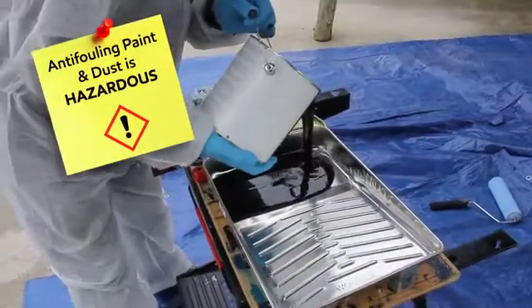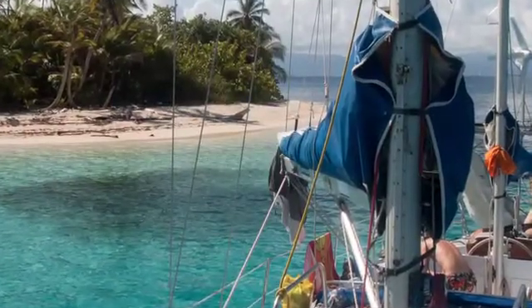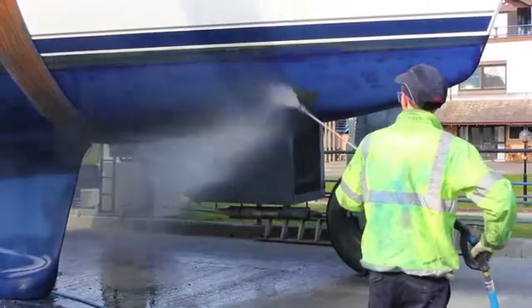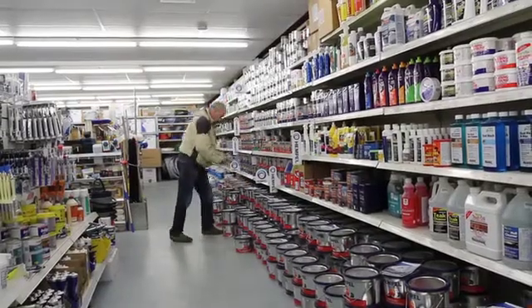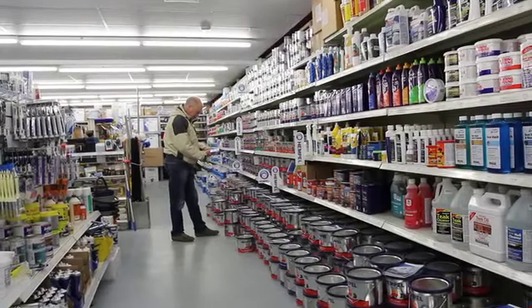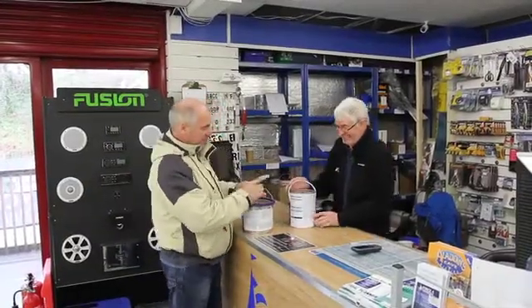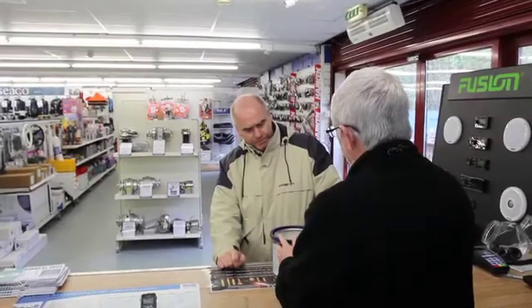The type of anti-fouling product to use depends on your hull material, where and how you use your boat, and how often you plan to maintain the underwater coating. To help you choose the right product, there's plenty of information available in manufacturer's brochures and marine magazines and from staff at boatyards and chandleries.